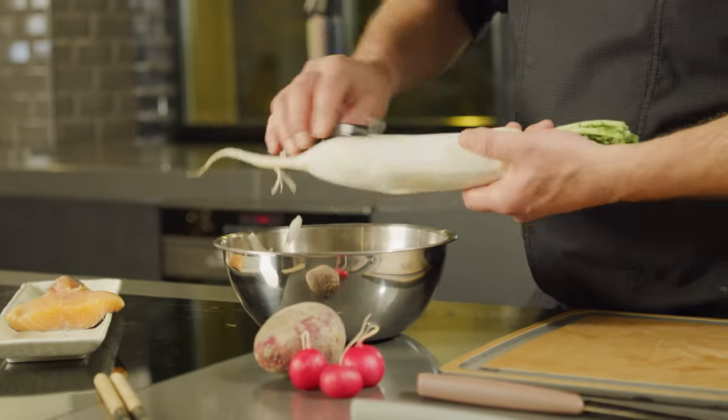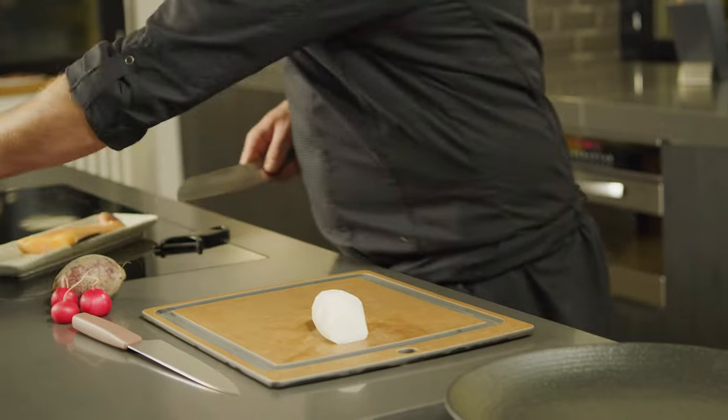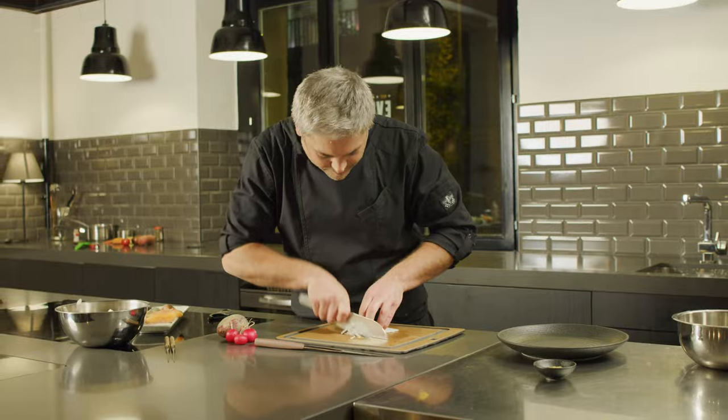So we're going to start off with a daikon, or mooli — just simply peel it. We're just going to cut a flat edge so it doesn't run away on us, and then we're going to cut thin sheets which we're going to come back and julienne.